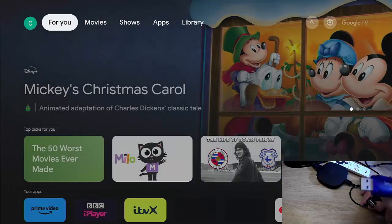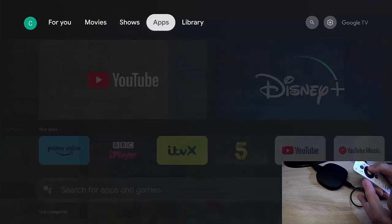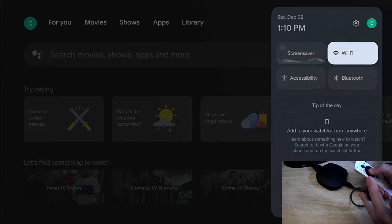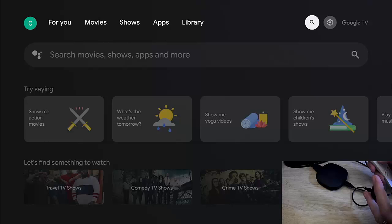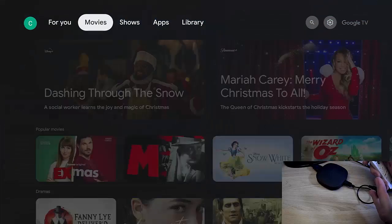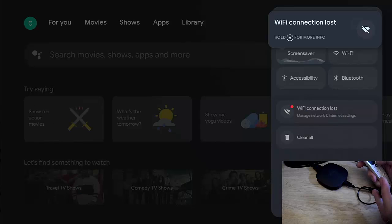This does in most cases need to be formatted to FAT32 for it to be read on the stick or box. Just to prove a point, I'm going to go across and turn my Wi-Fi off. So go into Wi-Fi and turn that off — I've now got no internet connection. You don't need to do that step if you haven't got an internet connection anyway, but this is just to prove it still works without one. Wi-Fi connection lost.